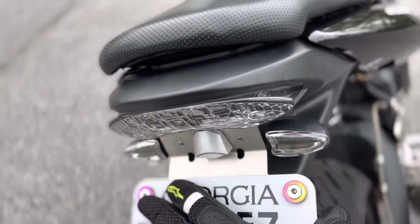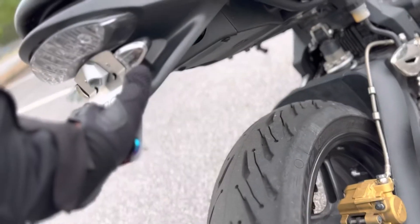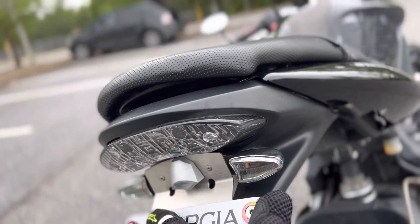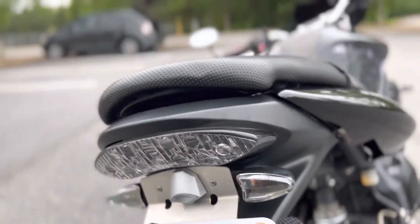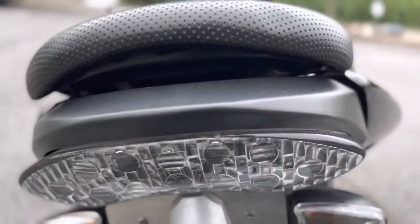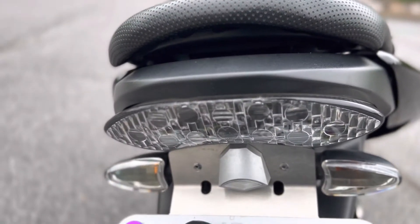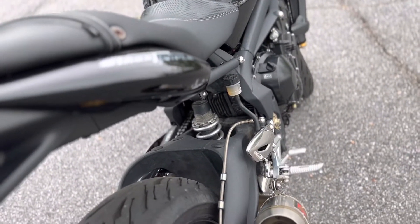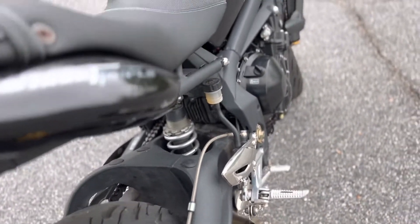We've got the Competition Works fender eliminator, as well as the integrated tail light and clear turn signals. This is probably another one of my favorite pieces on the bike.